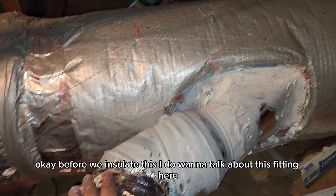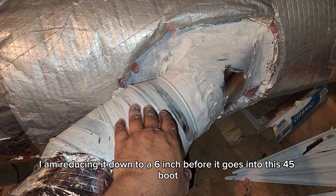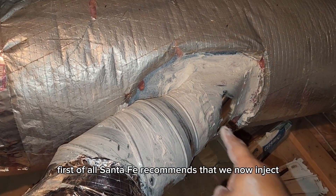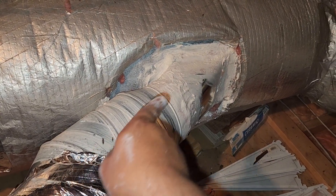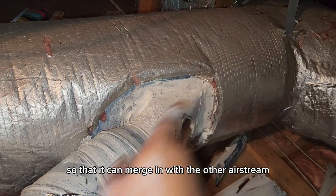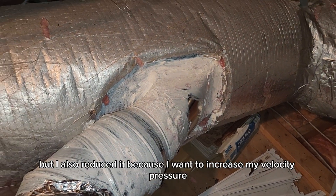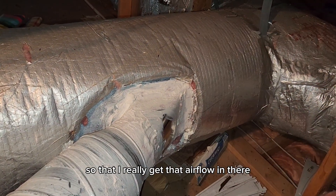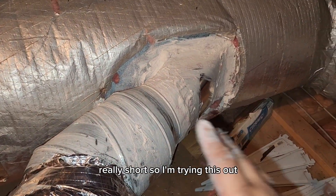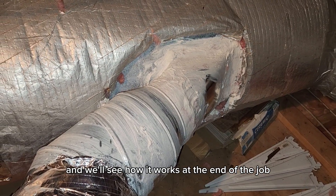Before we insulate, I want to talk about this fitting — it's a 45-degree fitting. I am reducing it down to six inches before it goes into this 45 boot. Santa Fe recommends injecting the dehumidifier supply air into the supply duct at a 45-degree angle so it can merge with the airstream coming from the air handler. I also reduced it to increase velocity pressure and really get that airflow in there. Our supply duct is actually very short, so we're going to hook up manometers, take airflow readings, and see how it works at the end of the job.